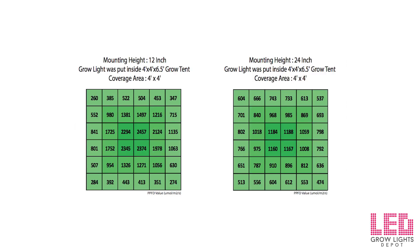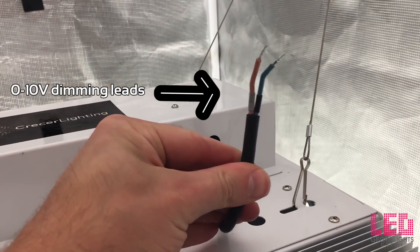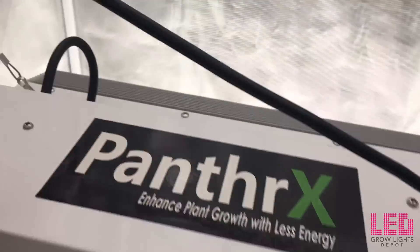Here are the PAR readings from Cressor for reference and comparison. The MSRP on the Panther X is currently $999 US dollars. The light shipped from California, USA.